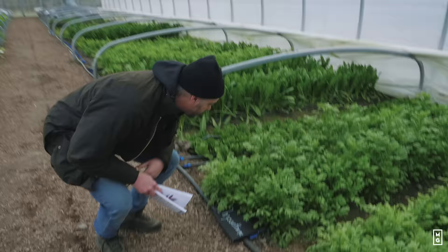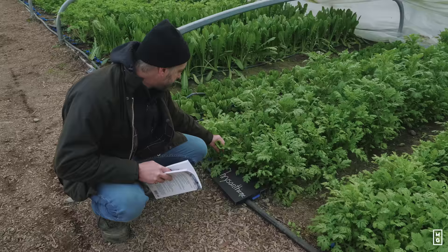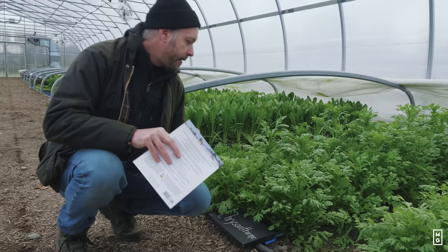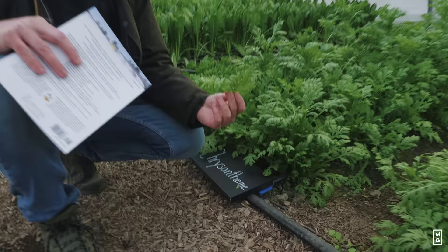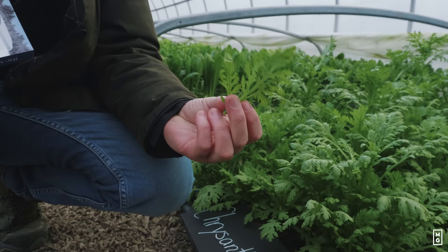Chrysanthemum greens are another one I'm trying for the first time. We had a few trials at the FQT farm some years ago, but this is the first time I'm growing it here. This one is really interesting because it's obviously super cold hardy — you can see it just keeps on growing. We harvest some of the outer leaves; they're very interesting in shape and color and have an interesting taste. So if you're catering to restaurants or places where taste really matters, this one is interesting for that reason.